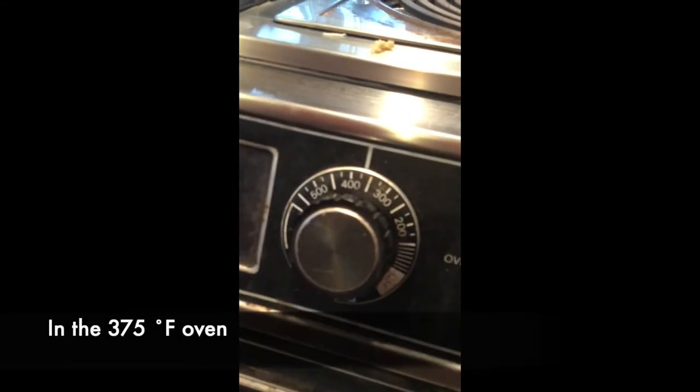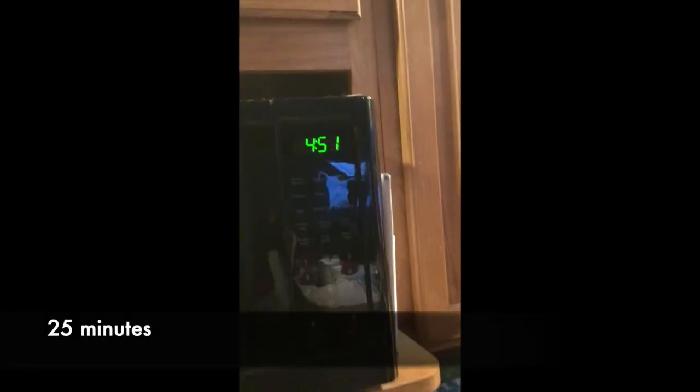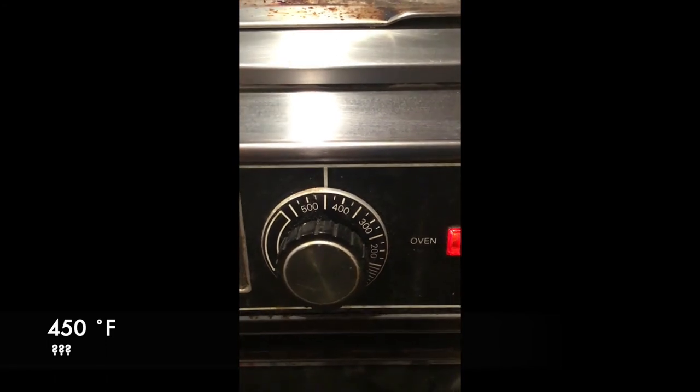375 degrees for 20 minutes. Don't let the internal temp go below 160. These are fully cooked. You have some wiggle room — you can also turn the oven to 400. Meatloaf is the same temperature.